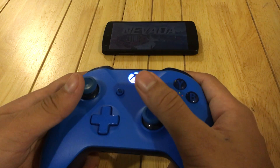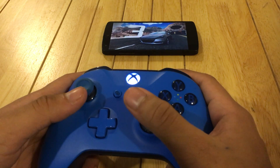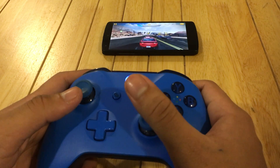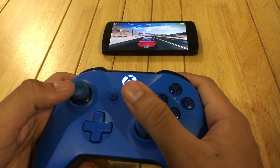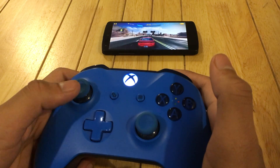Okay, so we start with the game. You can play really easy with the controller.